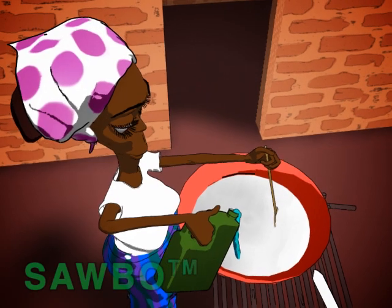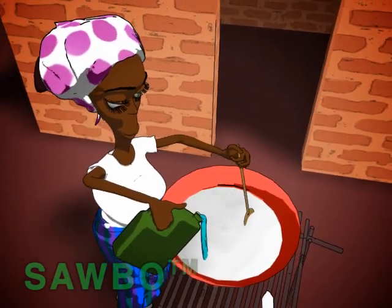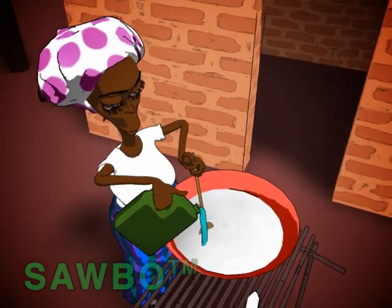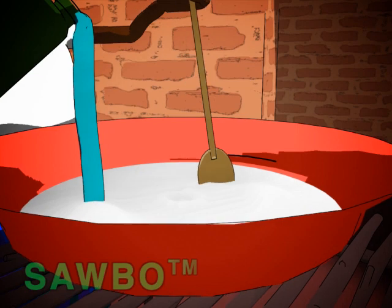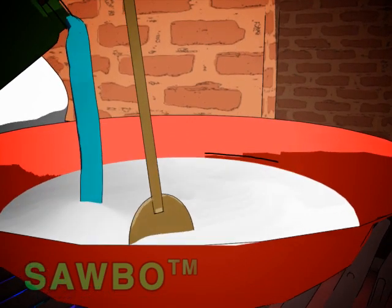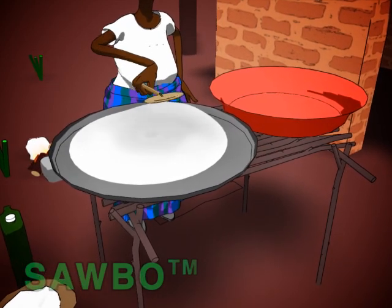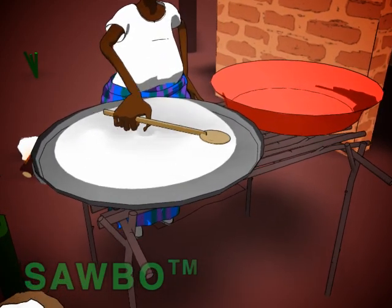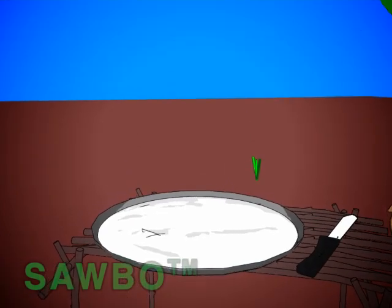Add clean water little by little, stirring until the flour is wet and the level is the same as that of the dry flour as previously marked. The flour must be completely wet but not like porridge and also not with balls of dry flour. Spread the flour on a sieve, mat or any clean flat surface using a spoon or your hand so that the thickness of the flour is no higher than a fingernail.